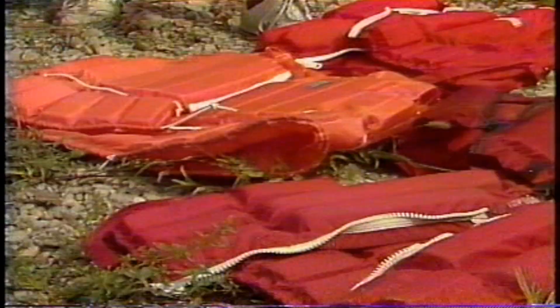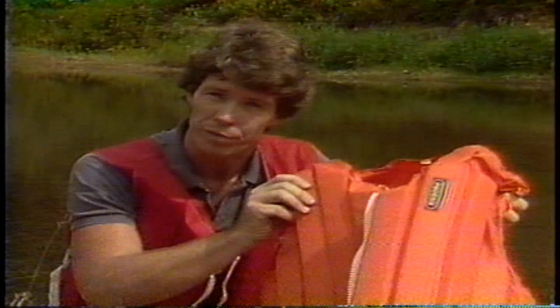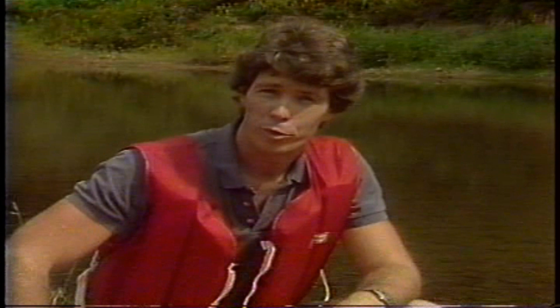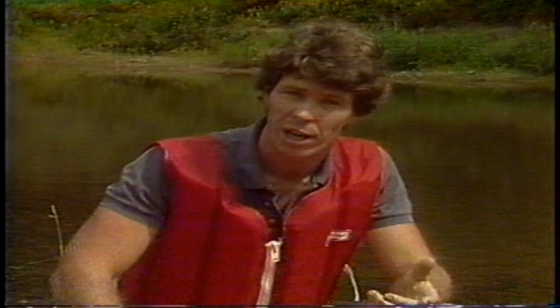There's one other essential piece of equipment. Federal and state laws require that all boats be equipped with one Coast Guard-approved flotation aid for each person on board. Most experienced canoeists opt for a Type 3 flotation aid. A good one is light, comfortable, and cut to allow freedom of movement. You'll hardly know you're wearing it. And wearing it is the key. When you need a flotation aid, you need it on — not somewhere in the canoe, or worse yet, strapped to a thwart.